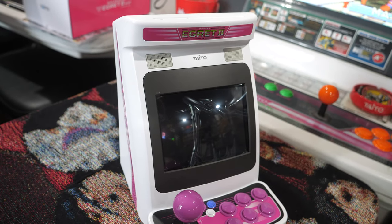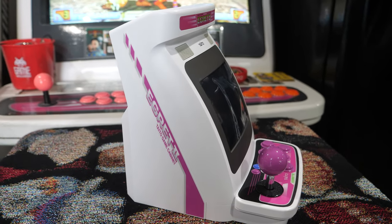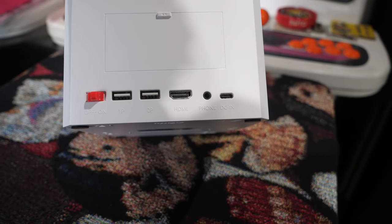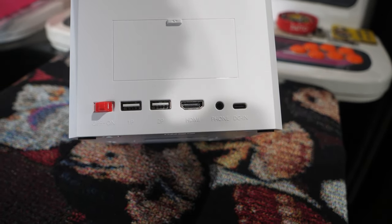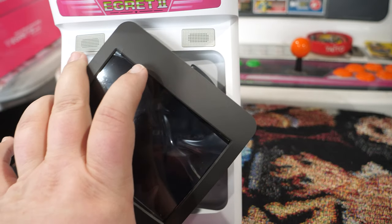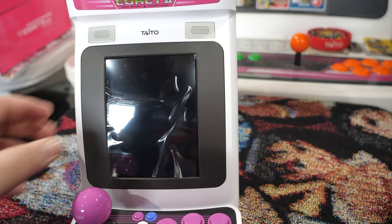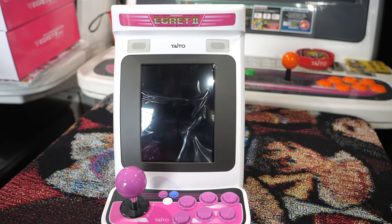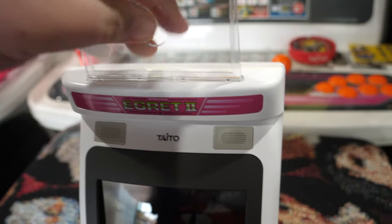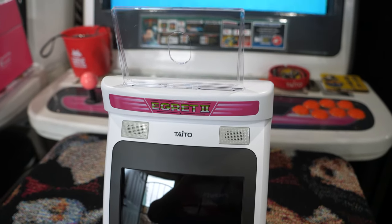I unfortunately lost the video of unboxing the cabinet itself, but it was pretty uneventful — this is my first look at the cabinet as I pulled it out of the box. One surprising thing that didn't strike me until much later is how much larger this cabinet is compared to the Sega Astro Mini cabinet. Here I'm trying the rotating mechanism for the device for the first time — it's pretty easy to use. By putting on the plastic marquee, I could tell right away that it was much larger and has much thicker plastic.